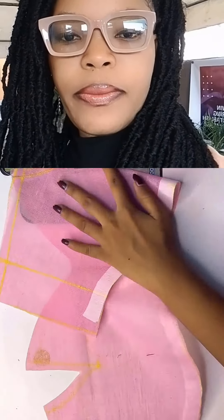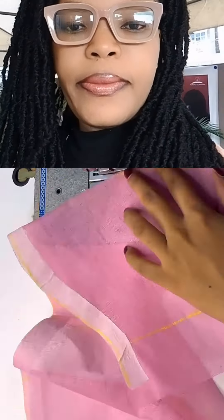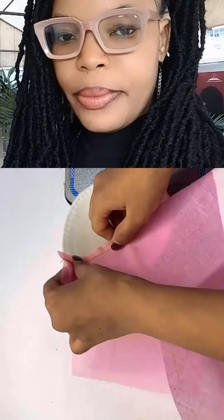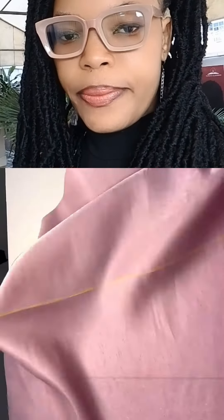Draft your basic off-shoulder pattern, close the dots — this is a half-body pattern. Close the dots and then fix your already-made bra cup and sew it on the dots as you can see. Once you are done,